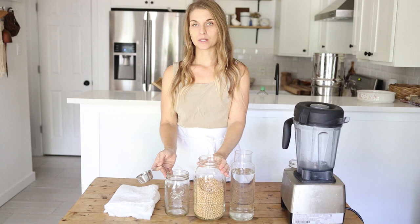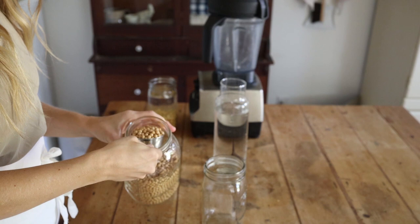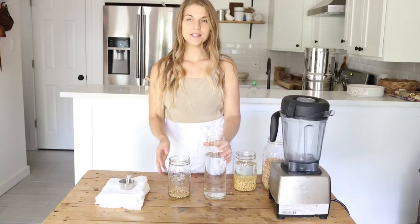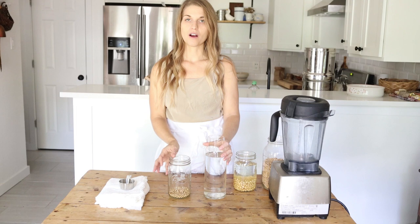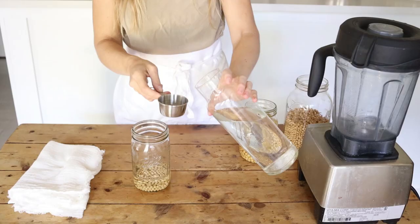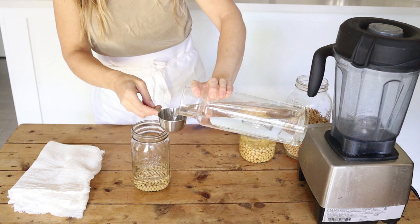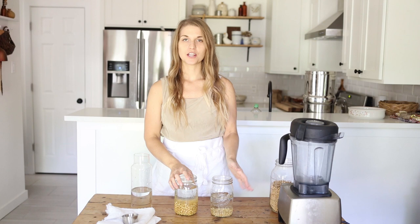Measure the soybeans out and put them into a jar or bowl with enough space to add one to two cups of water, because they're going to swell significantly as they soak up the water. Cover them with water so they can soak. The amount of water you add is not really important as we're going to be draining it off after they soak — just make sure you're putting at least four times as much water so they can swell fully. Let them soak for about 12 hours; I usually just let mine soak overnight.